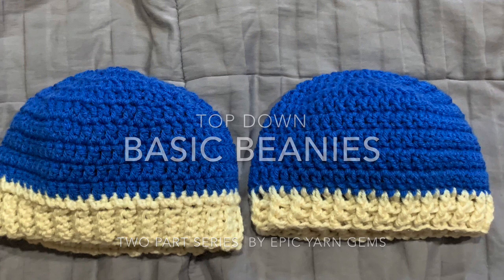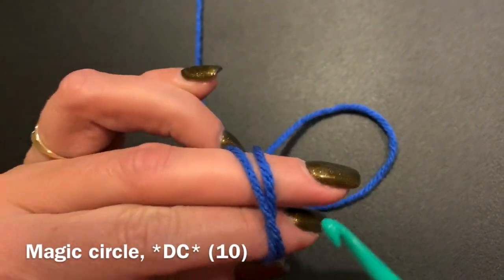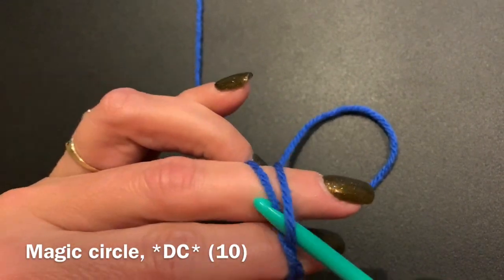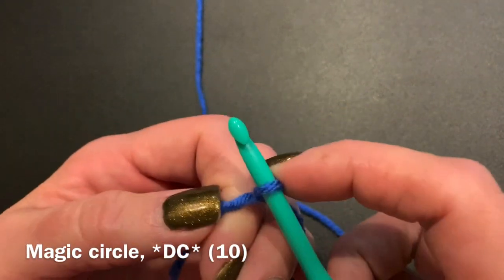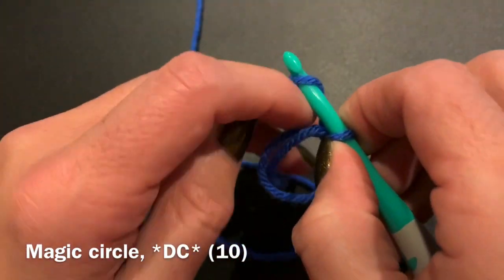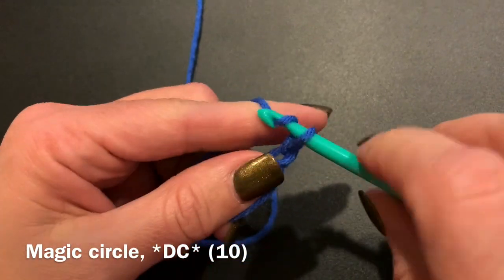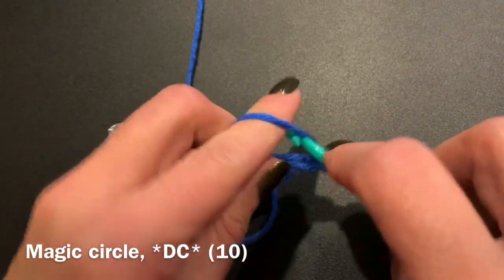To get started, we will be doing a magic ring. In our magic ring, we will be putting 10 double crochets into the center of the ring. Once you have your ring started, you will do a chain two to start. This does not count as a stitch. Then you will be doing 10 double crochets into the center.